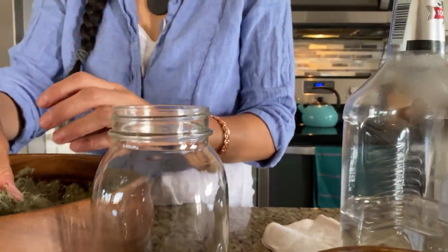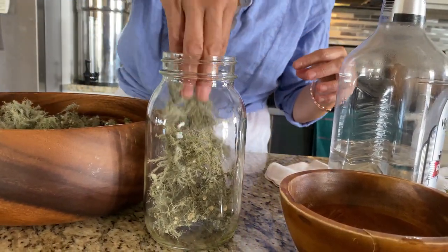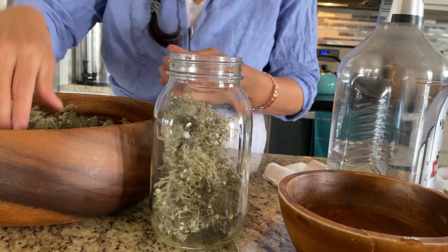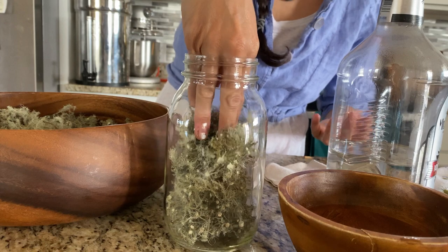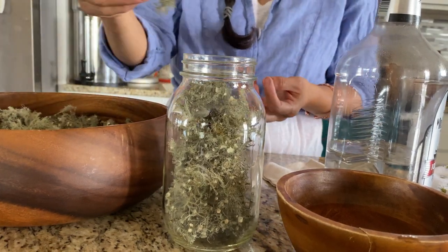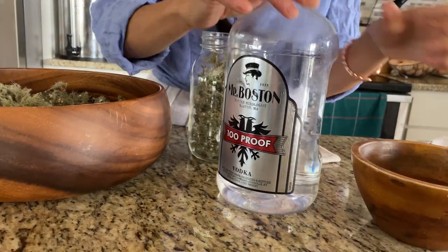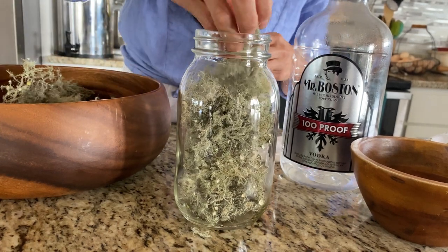I'm going to go over a few ways you can put this lichen to good use. One way is to make a simple tincture — literally just put it in a sanitized glass jar and fill it up. Make sure there are no sticks or debris; you may want to give it a quick rinse. You're going to fill up your jar. You need a way to extract the properties of Usnea, so in this case we're going to use 100-proof vodka — this way we can extract both the water-soluble and alcohol-soluble properties found in this lichen.